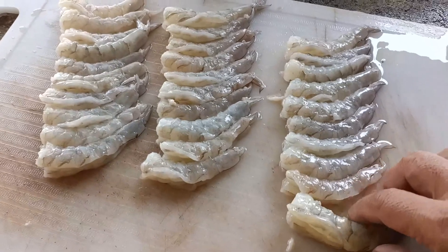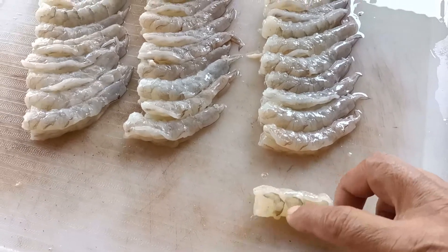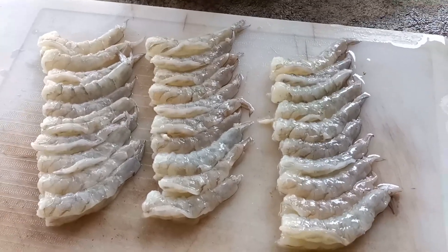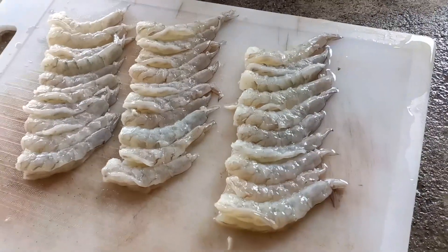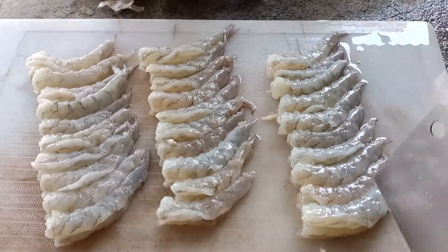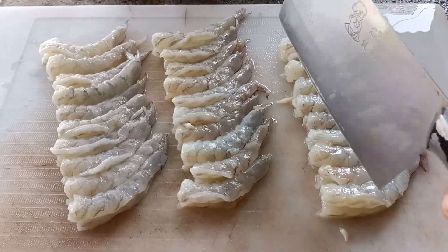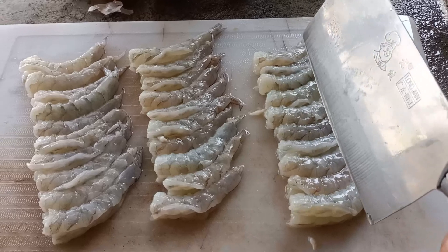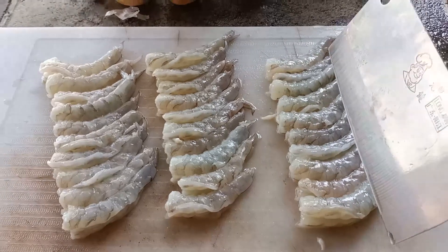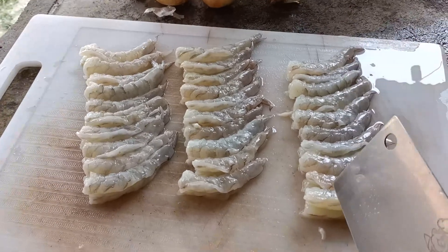Here are the shrimps, deveined. Basically, cut on the top and then remove the waste. You could cut them individually or cut them all at once. If you like to have a bit of exercise, just cut them one by one. In this case, I'm going to cut them all at once to save time. You really need to cook the shrimp really quick — the smaller they are, the quicker they'll be cooked. But some people like it chunky. I'm going to cut them maybe three pieces per shrimp.